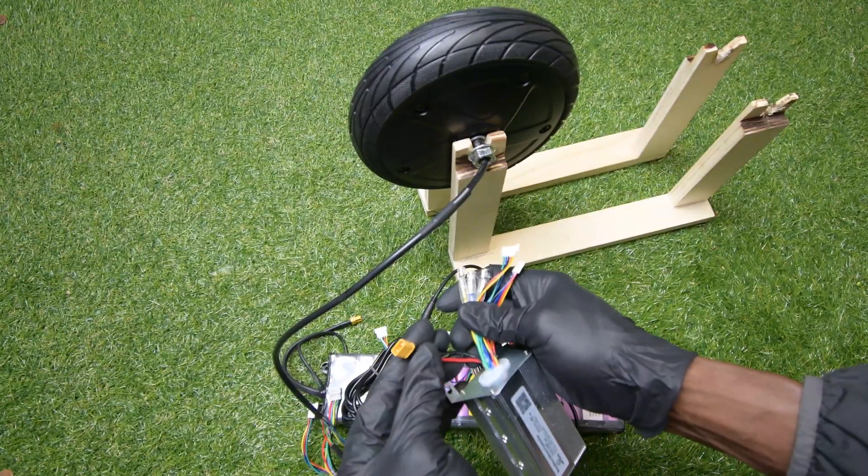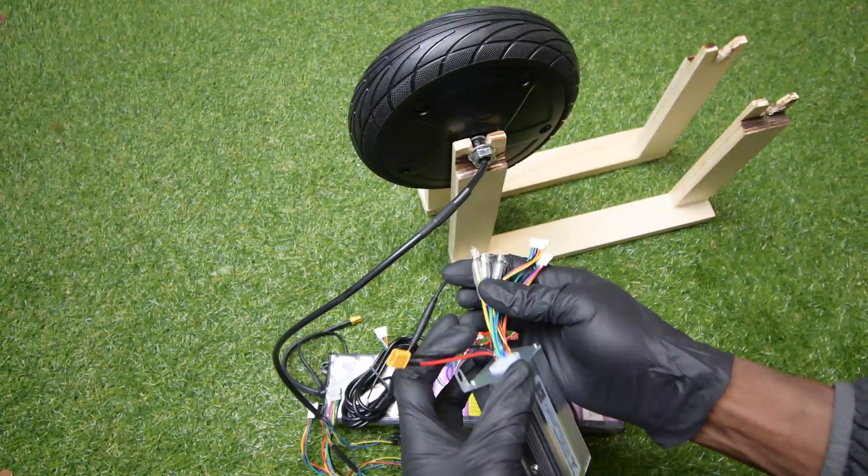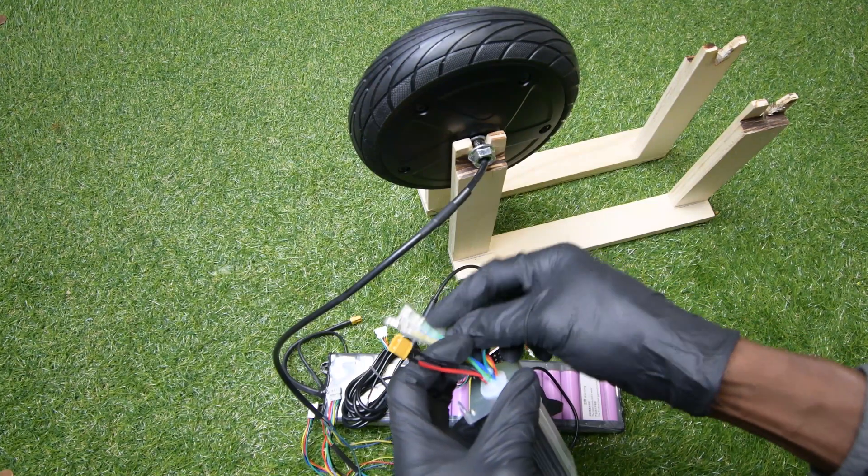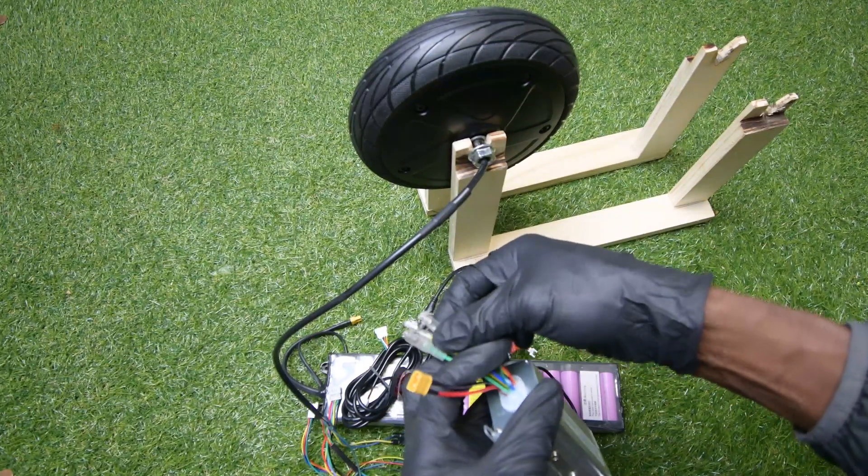This XT30 is your battery connector. This one is your motor phase connector — the three wires: blue, yellow, and green.